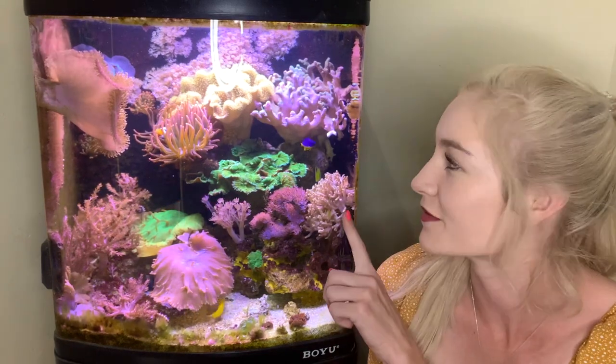I started off by purchasing an empty BOWU TL550 tank. I would highly recommend these for any beginner. It has everything included — there's no sump below the tank, no two different setups going. All of the filtration is in the back of the tank, so it's a real ready-to-go tank. I'd highly recommend that one.